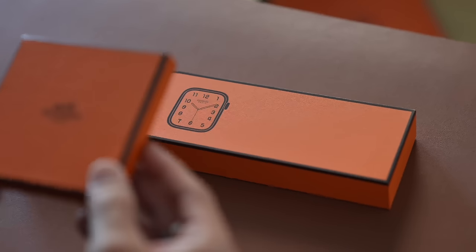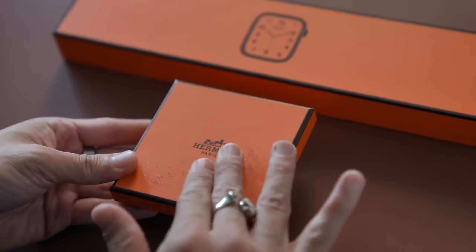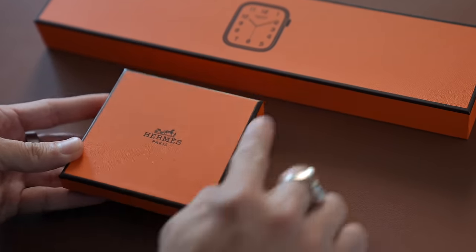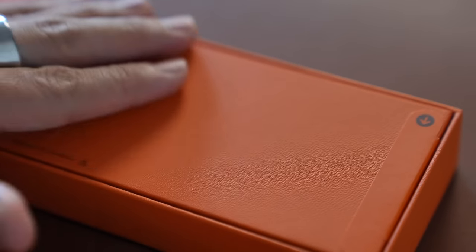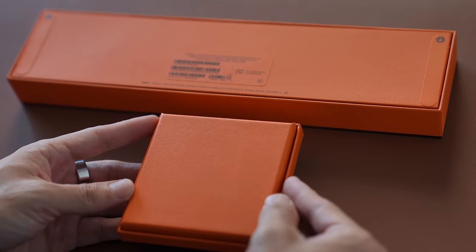Just for fun, this is a box that came with a bracelet I once bought. Notice it has the same texture, the same exact color, that black border around the box. And even when you turn it around, this little texture here is also found on the bottom of Hermès boxes.